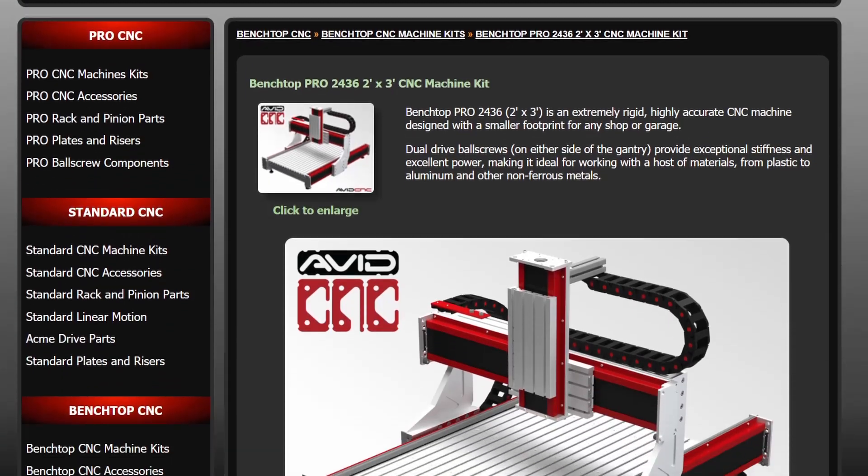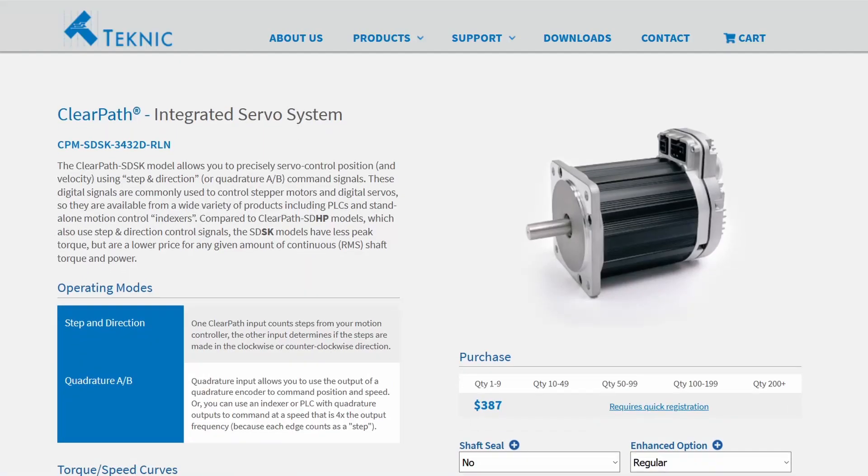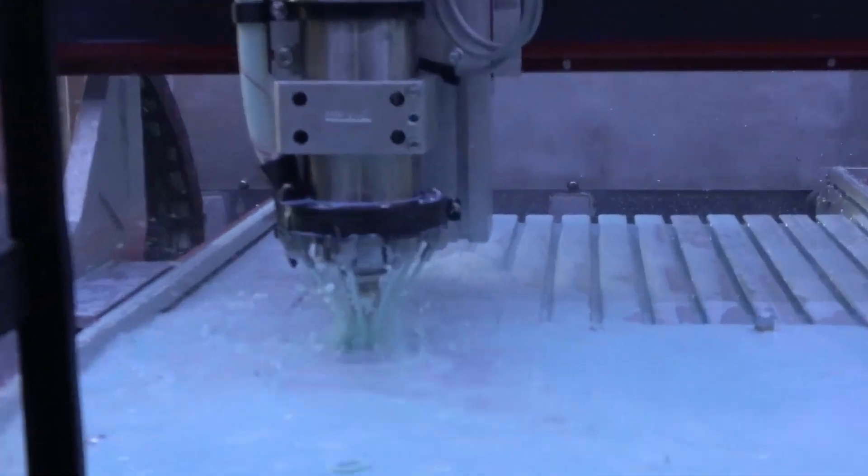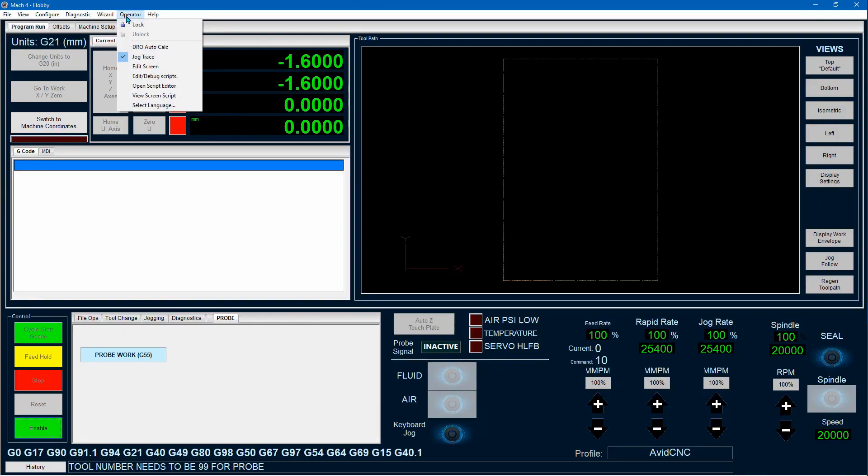I could have used a kit from Avid CNC, added a fogbuster and have it up and running in a few days. However, in the interest of automation, performance and long-term productivity, I customized and upgraded the Avid CNC kit. The three main upgrades being the auto tool changer spindle, clear path servos and flood coolant. I also modified the user interface with a modern sci-fi theme and added audio notifications.